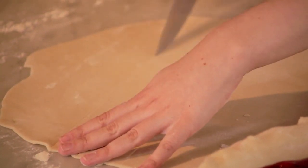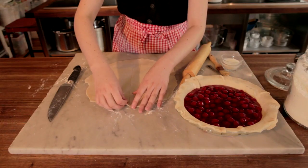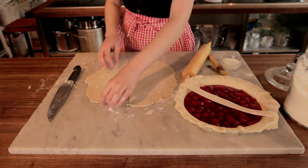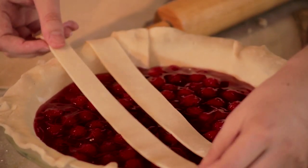For a nine inch pie, you're going to need about 12 strips. Then you're going to remove every other strip and drape it gently across the top of the pie, starting in the middle. Keep them all each about half an inch apart.